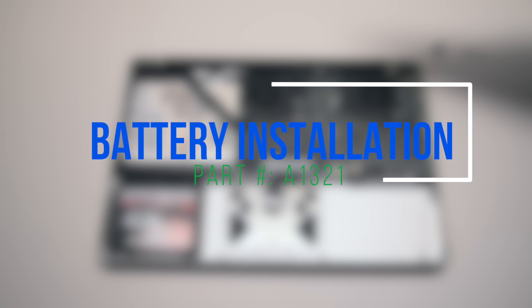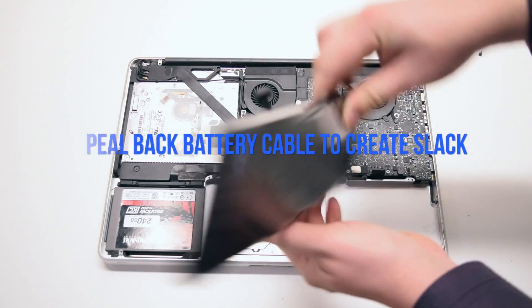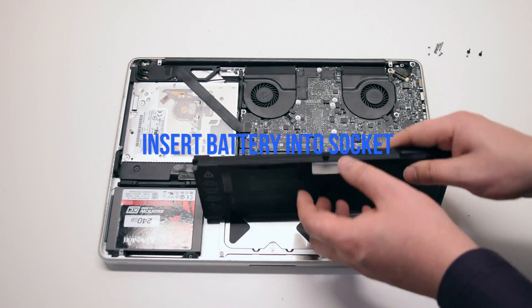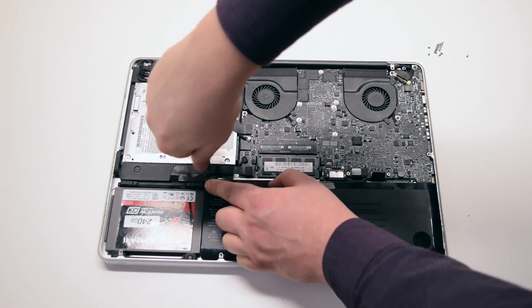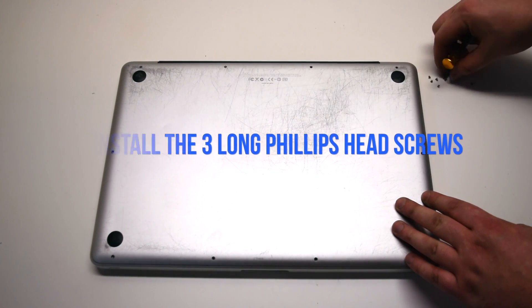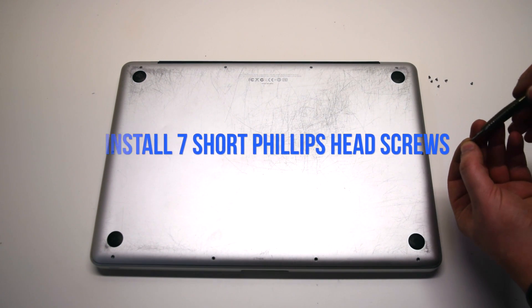Battery installation. Peel back the battery cable to give yourself about two inches of slack. Connect the battery to the logic board, then insert the battery into the socket and install the three tri-wing screws. Install the rear cover panel, securing it with the three long Phillips head screws first, then install the seven short Phillips head screws.